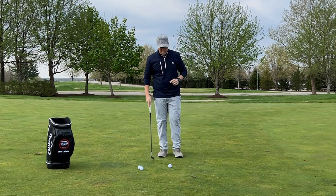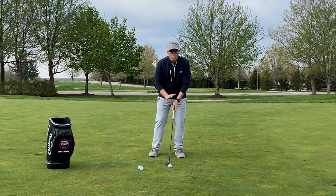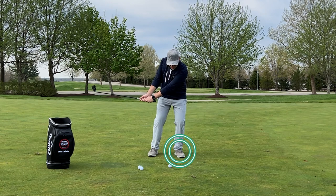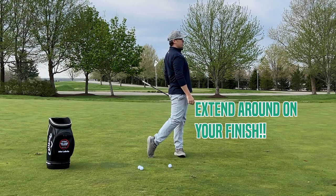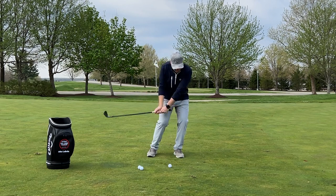What I want you to feel at address is the opposite of what you've been doing. Feel a little bit more left than what you're used to — maybe about 65 to 70 percent of your weight. From there, feel a little bit more press into your left, and then feel extended and around in your finish. A little bit more weight left, a little press, extended around.